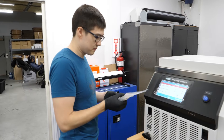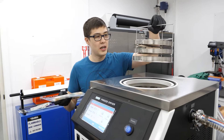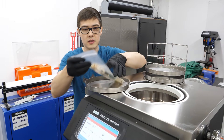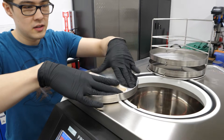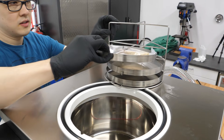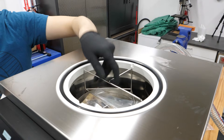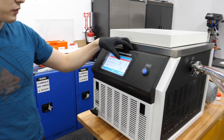It says you just have to put it on one of the trays. All right. There. You know, and then you load your sample.